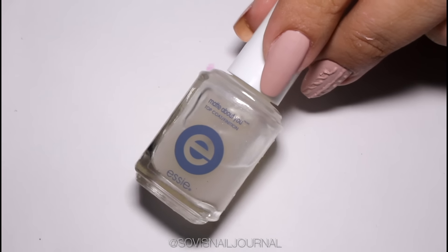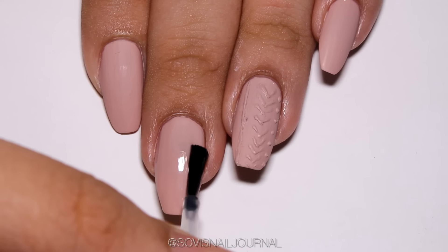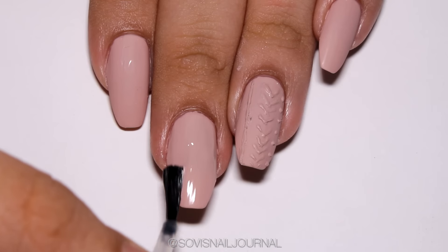After that I am taking Essie Matte About You — this is a matte top coat — and I applied it all over my nails. As you can see, I also applied some of it a little bit on my cuticle line because I somehow always miss that spot.